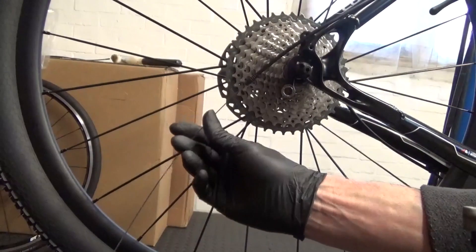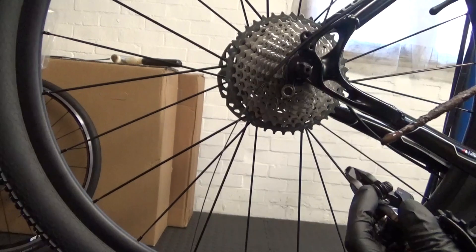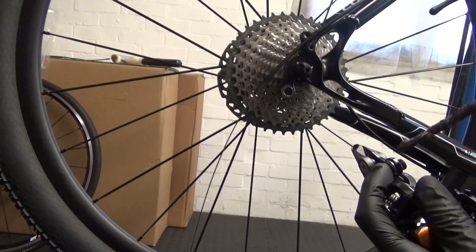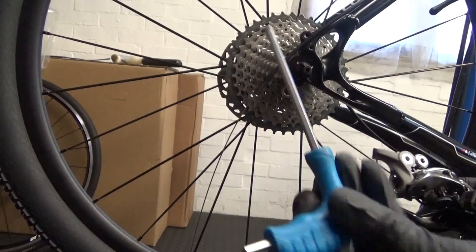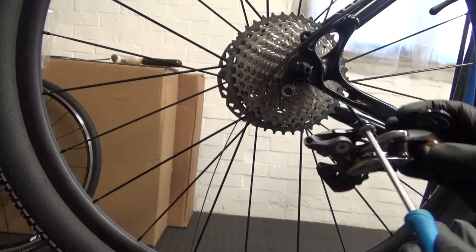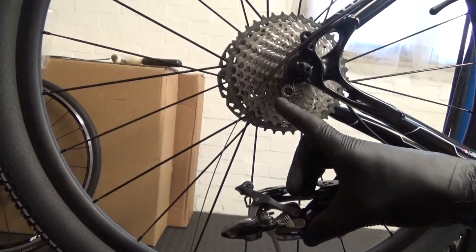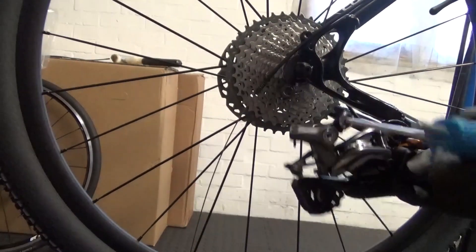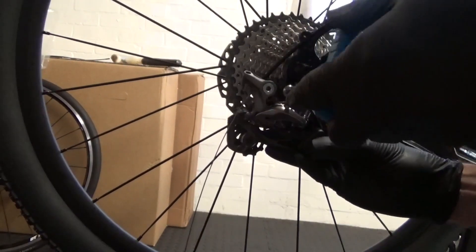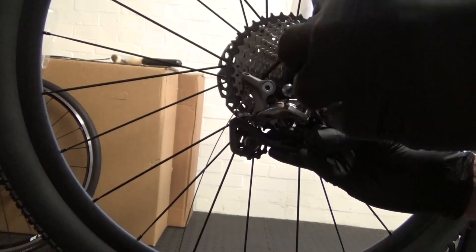We've got the cable all the way to the rear there. For now we'll just leave it like that. Before you put your derailleur onto the hanger, just make sure you put a bit of grease - anti-seize grease is ideal - just a little bit on the threads themselves before you screw it on. It's a 5mm hex head to put it on. Make sure the little metal lug is making contact with the derailleur hanger when you go and screw it on, otherwise it won't be on there properly, so just keep your eye out behind it to make sure the lugs are actually making contact when you're screwing it on.